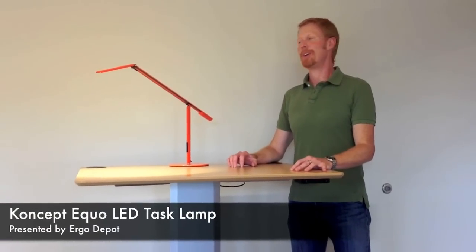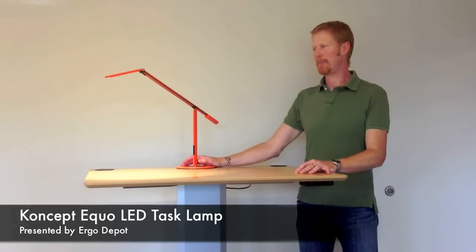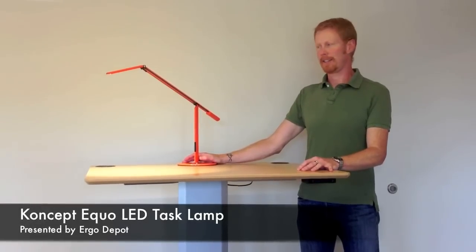Hello everyone, this is Wade with ErgoDepot and I wanted to talk to you today about one of the coolest new LED task lamps on the market. This is the Equal Lamp from Concept.